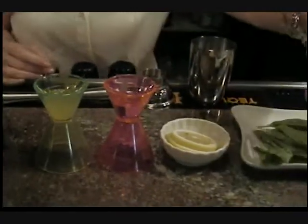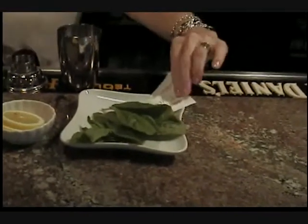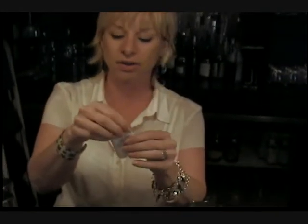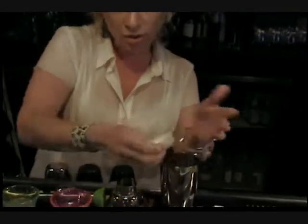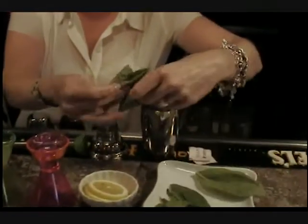We like to muddle our basil leaves instead of infusing vodka with it — that way it's a more consistent, fresh flavor. To get the best muddle, use two packets, a teaspoon and a half of sugar. The granules in the sugar are going to help muddle the basil, and it's coarse. Use about five or six good basil leaves.